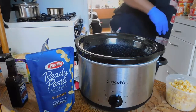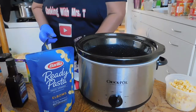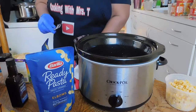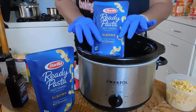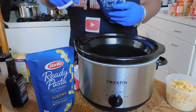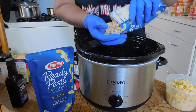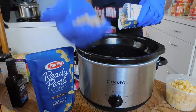I'm going to use two tablespoons of butter — you always have to add a little butter in your mac. I also like to add a little spray of olive oil to keep it from sticking. Now, this ready pasta is fully cooked, so we're going to go ahead and put it on pre-warm.